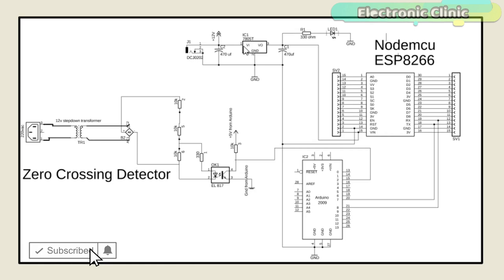This time I added a 5 volt regulated power supply based on the LM7805 voltage regulator. There is a DC female power jack where you can connect a 12 volt adapter or battery. Two 470 microfarad capacitors are connected at the input and output sides of the voltage regulator. A 330 ohm resistor is connected in series with the LED as a current limiting resistor. A wire from the output of the voltage regulator is connected to the VIN pin of the NodeMCU module, and the ground of the power supply is connected with the Arduino's ground.